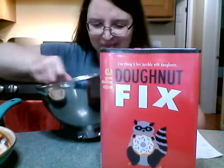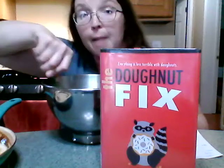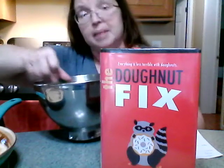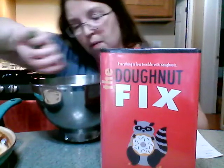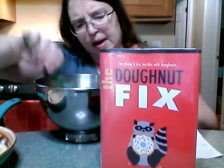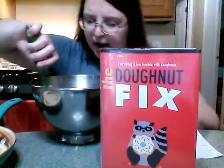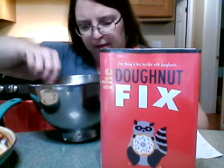All right, we're folding — which means not beating wildly. We want to keep the foam that we achieved with beating our eggs, and we don't want to beat the air out. So we're going around the outside and then we scoop across the bottom and we fold. It's pretty watery, so it's not really so much folding as it is a very gentle stirring.